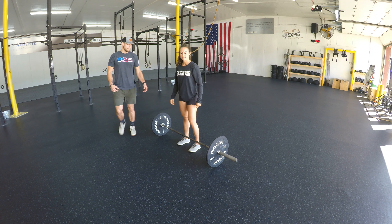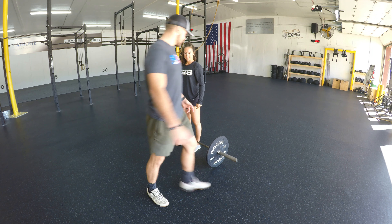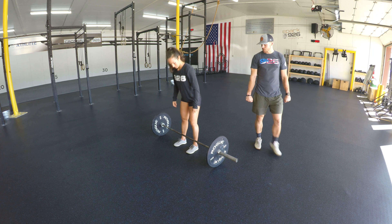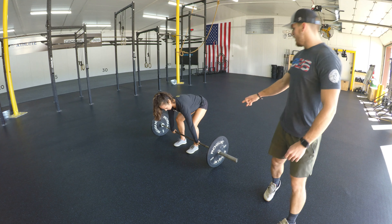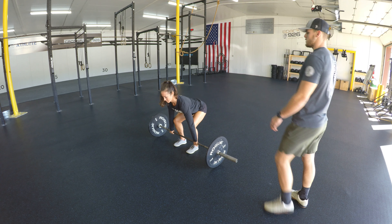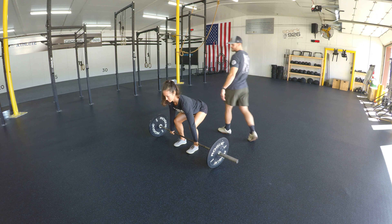Now that she's done a couple example reps, first things first we're going to talk about her feet. Her heels are lined up under her hips. She's going to reach down and grab that bar slightly outside of her shoulders. Make sure her knees are under her hips and her hips under her shoulders. She's going to pull her chest back and make sure that back is nice and flat.